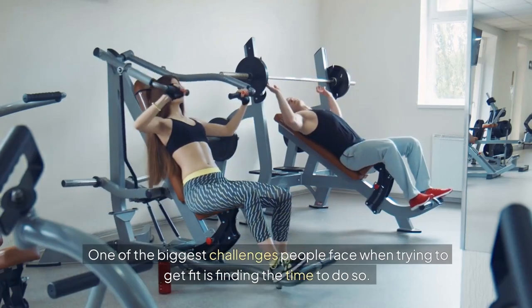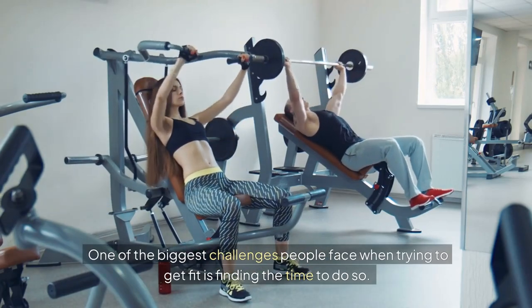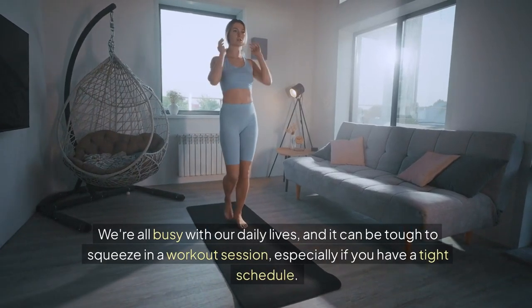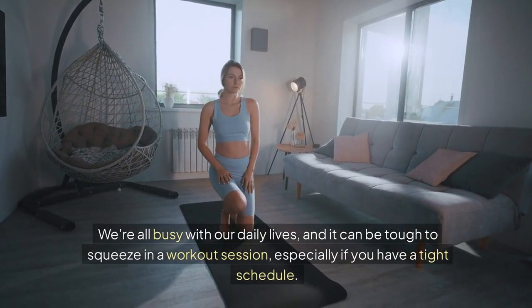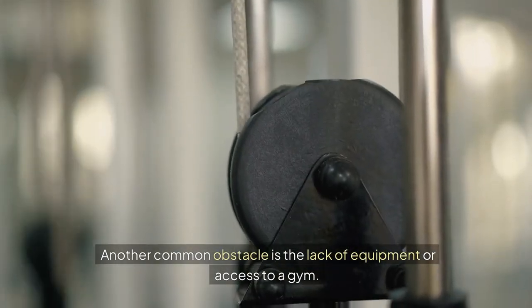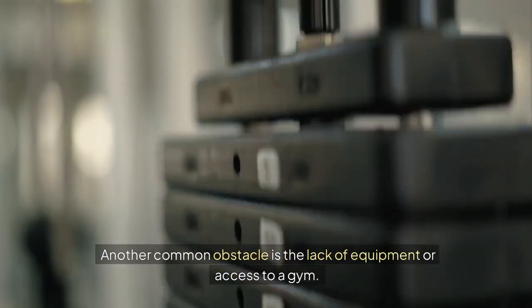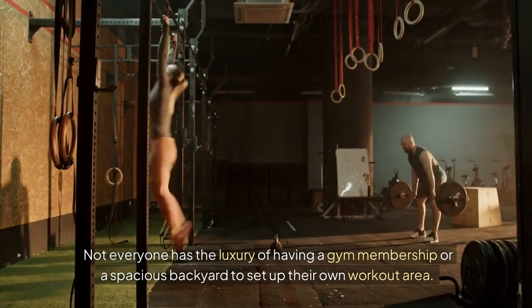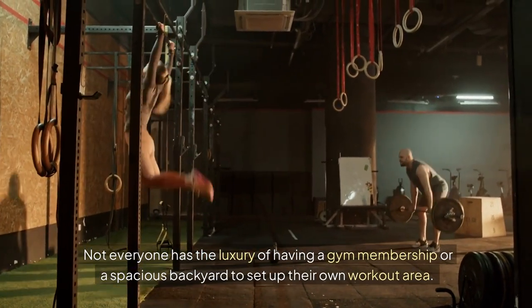One of the biggest challenges people face when trying to get fit is finding the time to do so. We're all busy with our daily lives, and it can be tough to squeeze in a workout session, especially if you have a tight schedule. Another common obstacle is the lack of equipment or access to a gym. Not everyone has the luxury of having a gym membership or a spacious backyard to set up their own workout area.